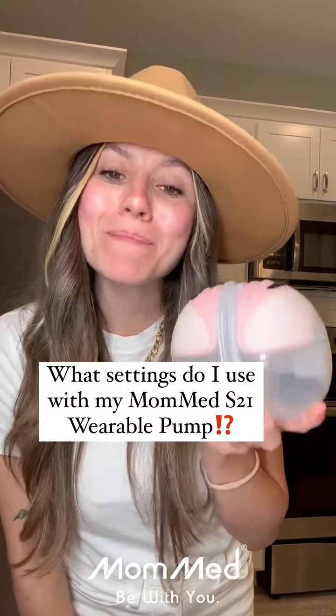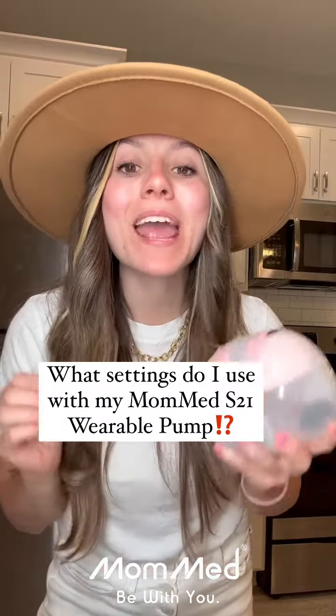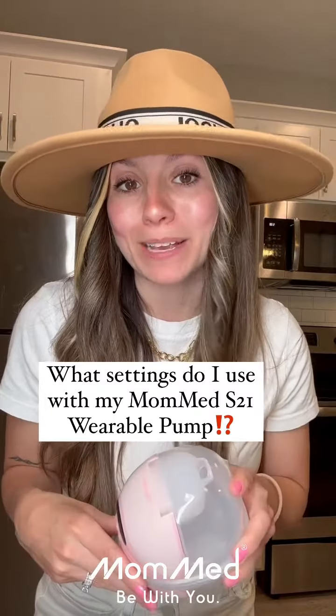Hey, mamas! I want to talk to you guys about my MomMed S21 wearable breast pump and the settings that I personally use to get the most out of each pumping session.